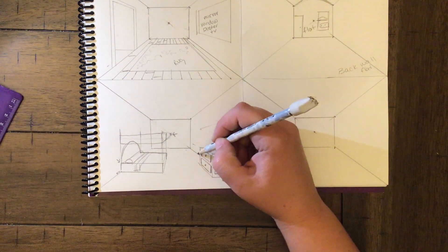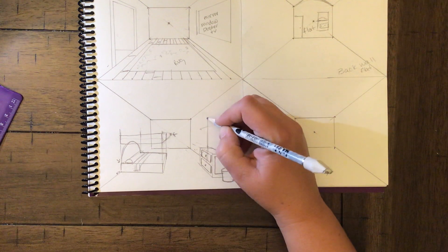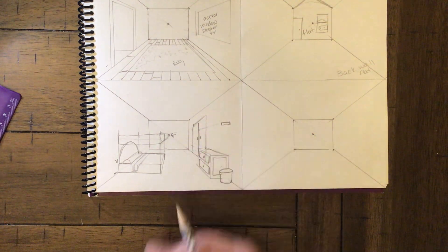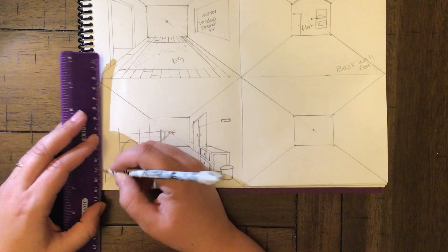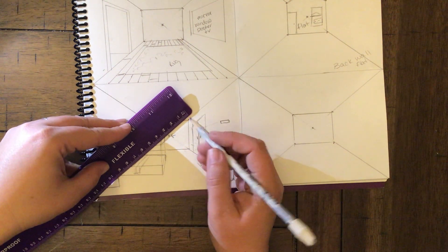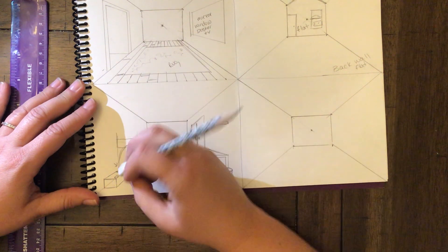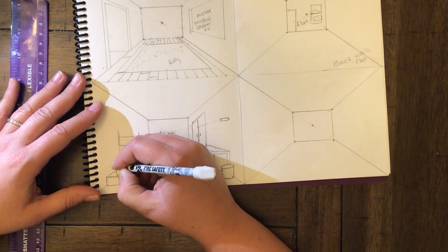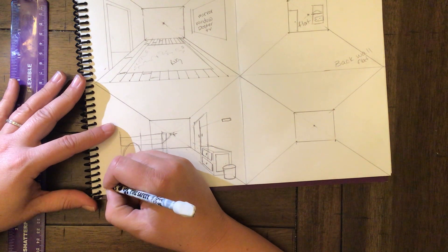If you have something on the back wall, draw it flat. This might be a door — draw it here, go down to the vanishing point, and come back. You could make it a closet with two doors. A smaller square on the side? That's a nightstand. Draw it connecting to the vanishing point. Add a lamp with a little circle on top and a cord plugged into the wall.